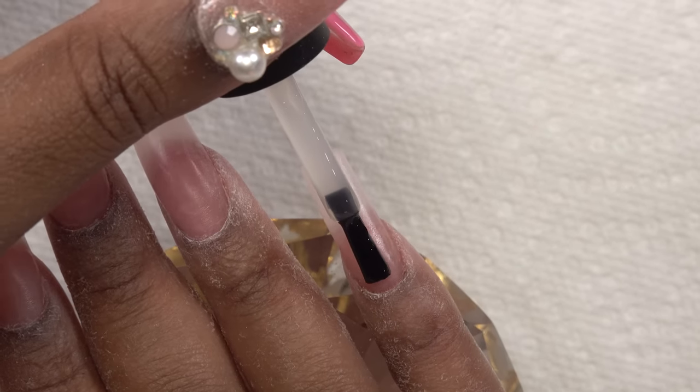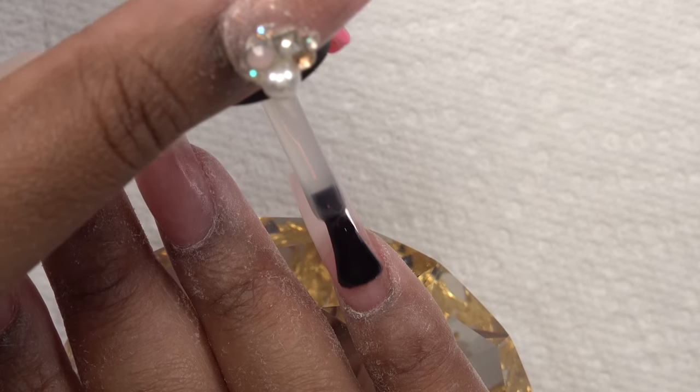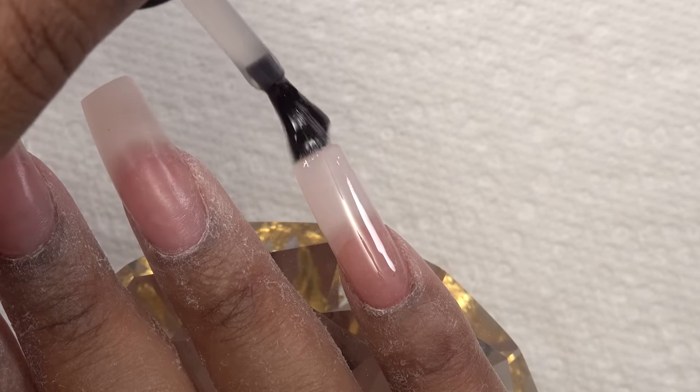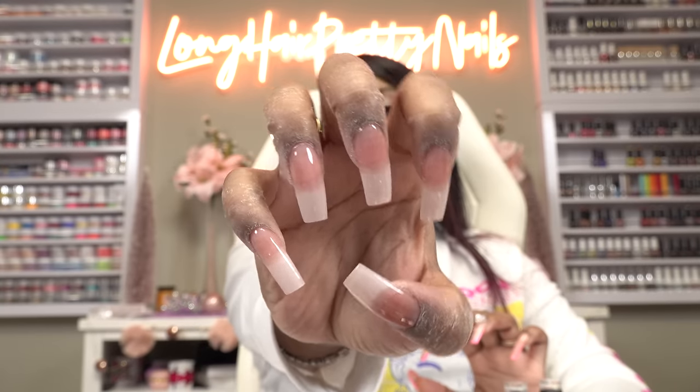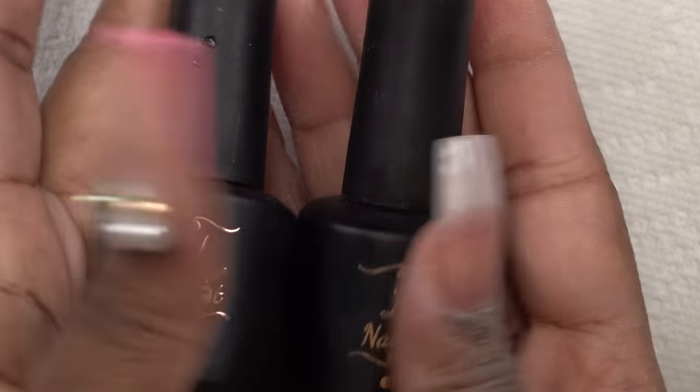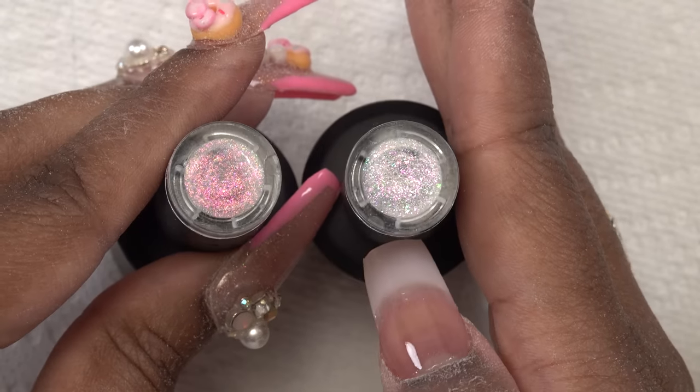At this point you can go ahead and put your polish, gel polish, or whatever you want on here. I'm going to do some gel polish. First things first, I need to start off with a base coat. Those are looking cute so far. I think I'm going to keep them a little minimalist. I couldn't decide which topper to use, but I have these two toppers — I think I'm going to go with this one.